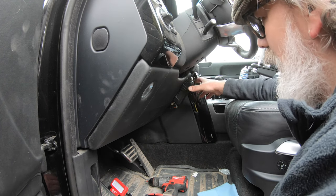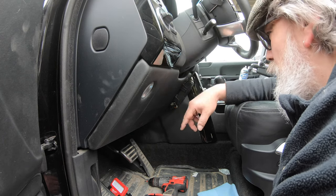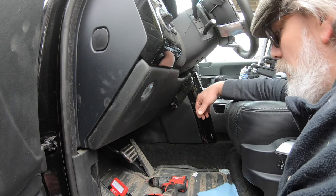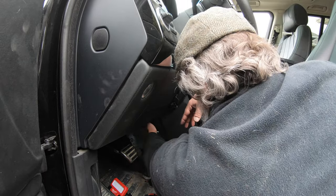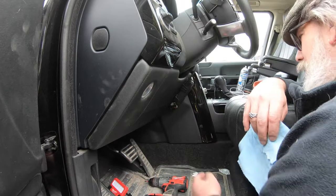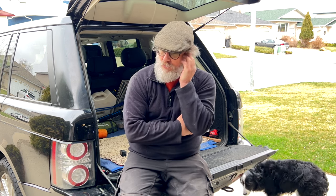I did actually end up screwing it in because I couldn't get anything to stick to the leather. What I've done is screwed it through the stitching, so when you pull it out you won't really see it — hopefully. So that's it mounted, and I think that's as good as it's going to get. So that's how you install your electronic brake control unit — or progressive brake control unit, or whatever it's called.